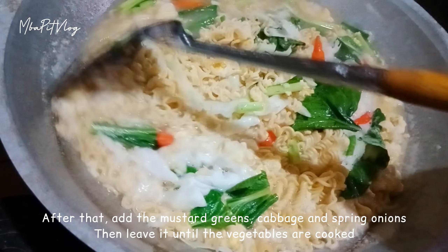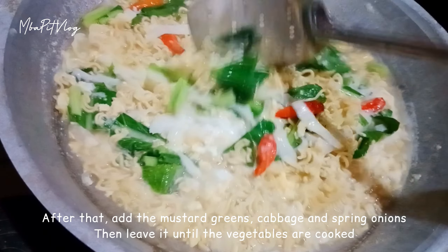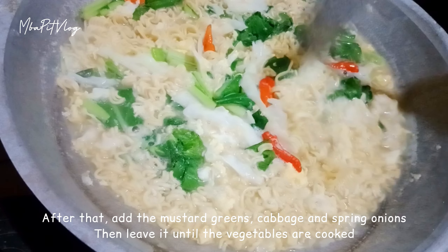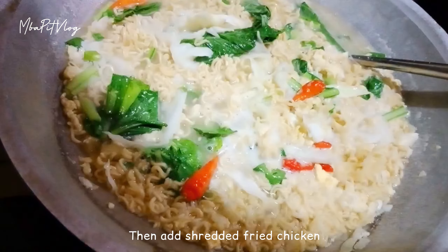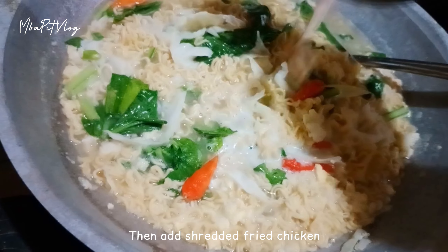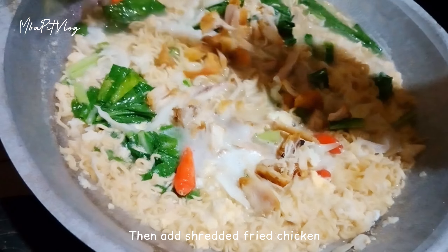Jangan lupa di tes rasa ya guys. Nah, ini tadi udah mbak Bid dicipin dan rasanya udah pas. Kalau yang suka kecap, bisa ditambahkan kecap ya guys. Karena mbak Bid gak terlalu suka manis, jadi mbak Bid gak tambahkan kecap ya guys.